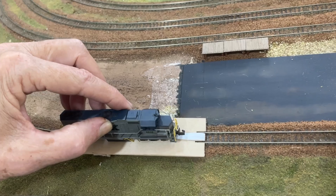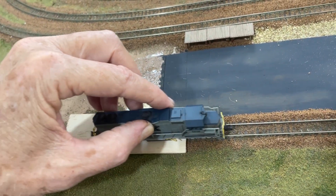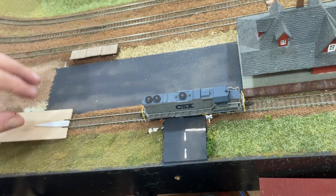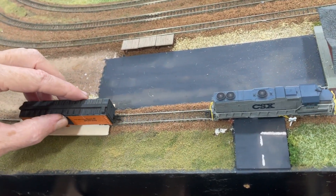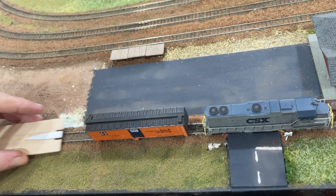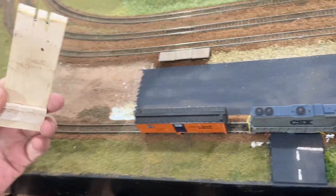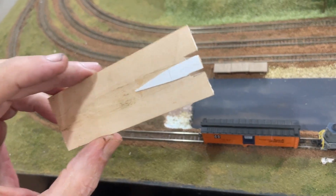Just place it on there. Of course, the engine won't coast — just like that. You've got a brake car. Just like that. So, a $10 plastic railer or $0.50 and a little time.